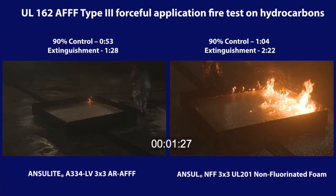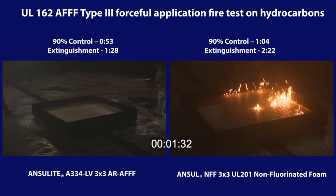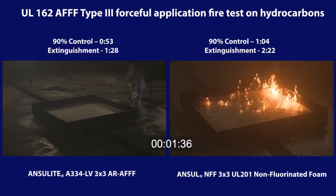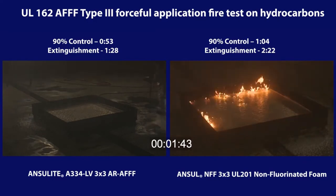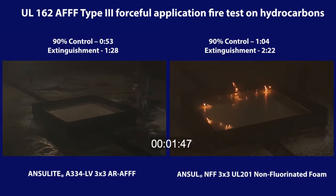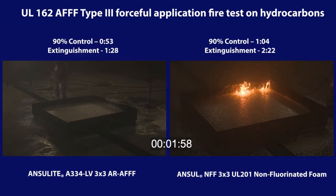With active firefighting, the 3x3 AR-AFFF extinguishes the fire after one minute and 28 seconds. With active firefighting, the 3x3 non-fluorinated foam achieves 99 percent fire reduction control in under two minutes. Then, as is typical with a non-fluorinated foam, sporadic flame candles persist. Full extinguishment is achieved after two minutes and 22 seconds of foam application.